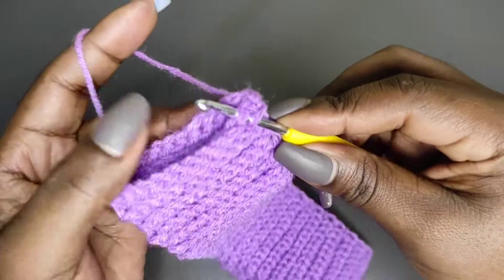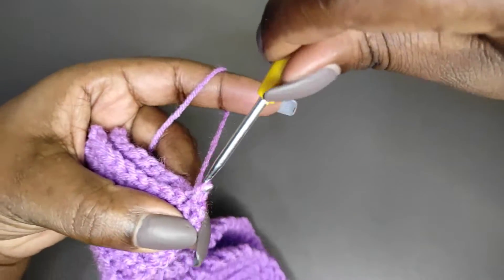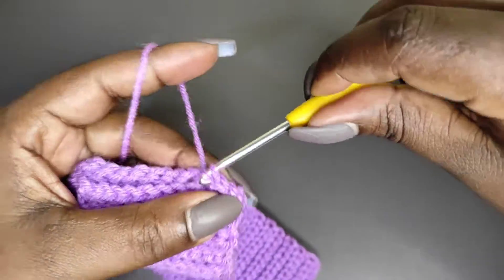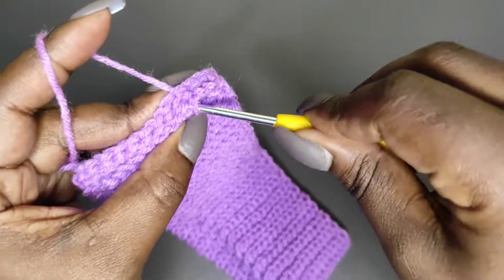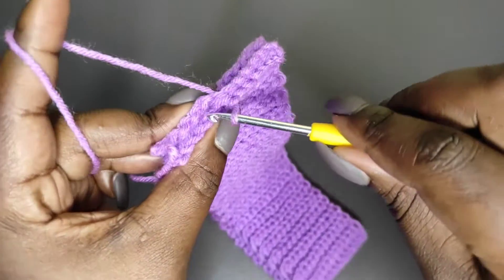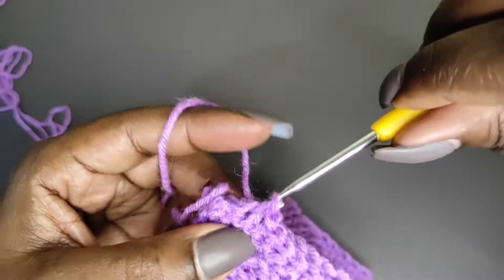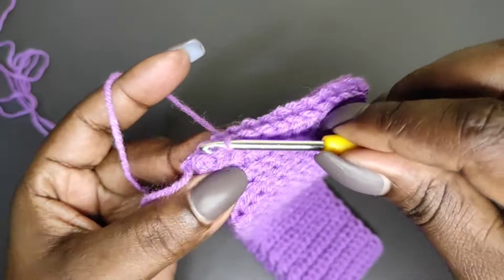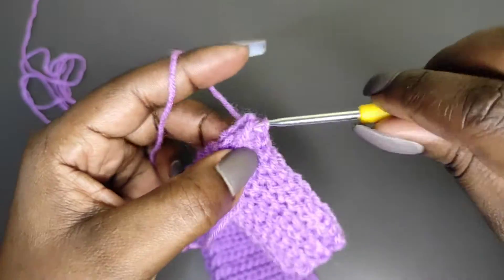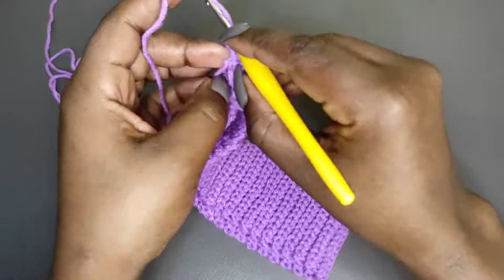Go into the next stitch — the second stitch — and then the second stitch on the other side, grab a loop and pull through. Join the third with the third on the other side and slip stitch, then the fourth and the fourth on the other side. You're going to join every corresponding stitch all the way to the last stitch. Join with the last slip stitch and there we have our round. This is the wrong side; the other side will be the right side. Chain one and turn your work to the right side — that's our waistband. Don't worry if it looks too small; it stretches.